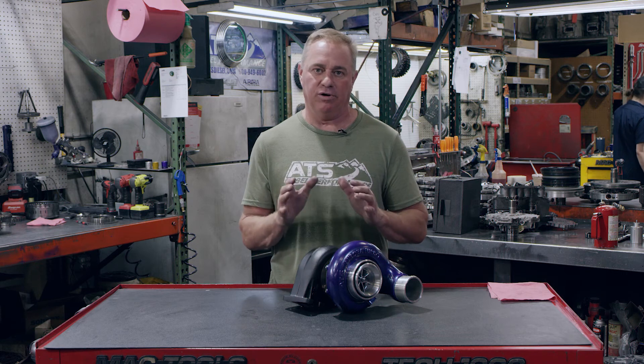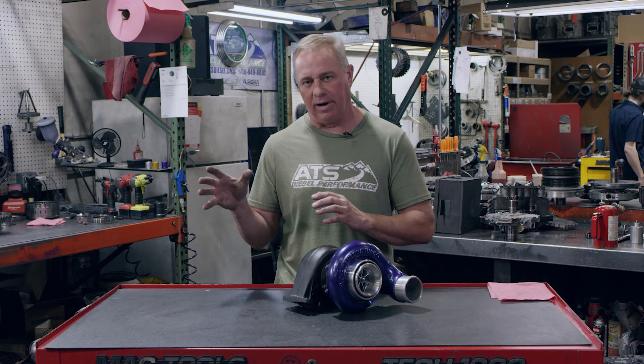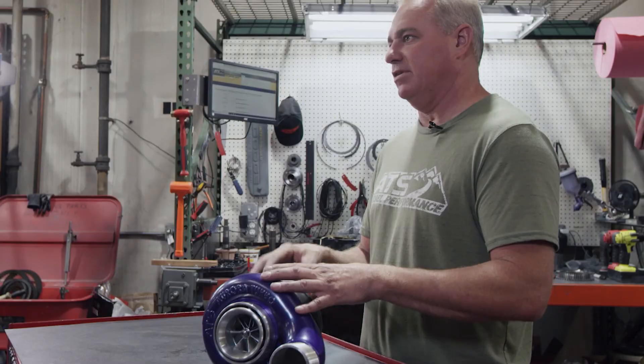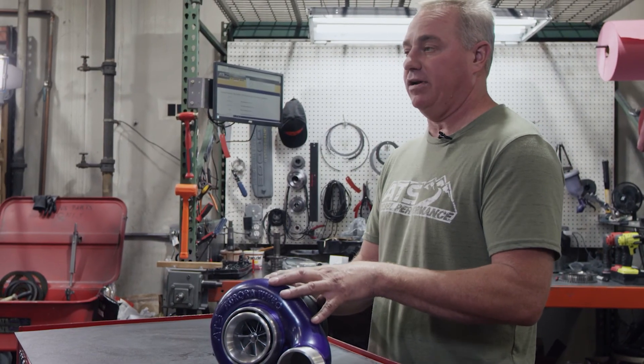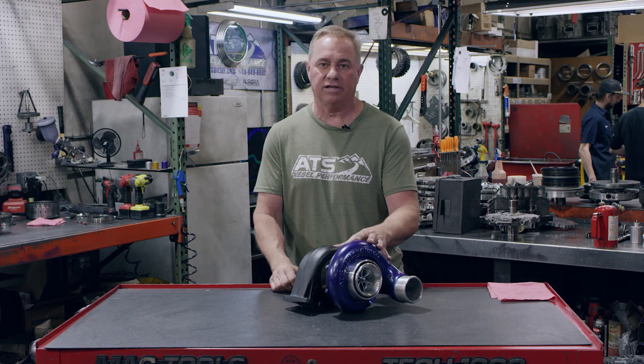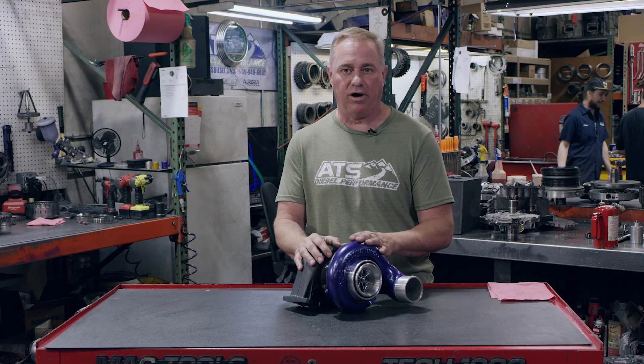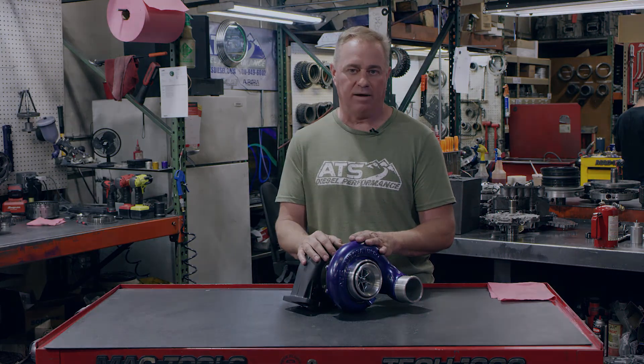Don't be spooked and say you don't want the 3000 because you want a higher power level. The Aurora 3000 delivers some massive power and it is incredibly responsive. Check out the Aurora 3000 and Aurora 4000 on our website. We've got all our YouTube channels where you can check out all our products. And if you have any questions, call one of us here at the shop.